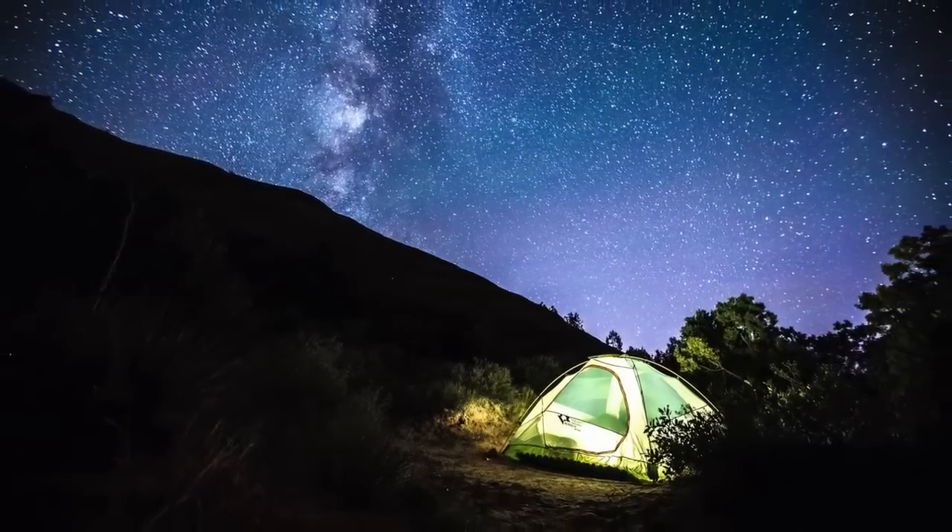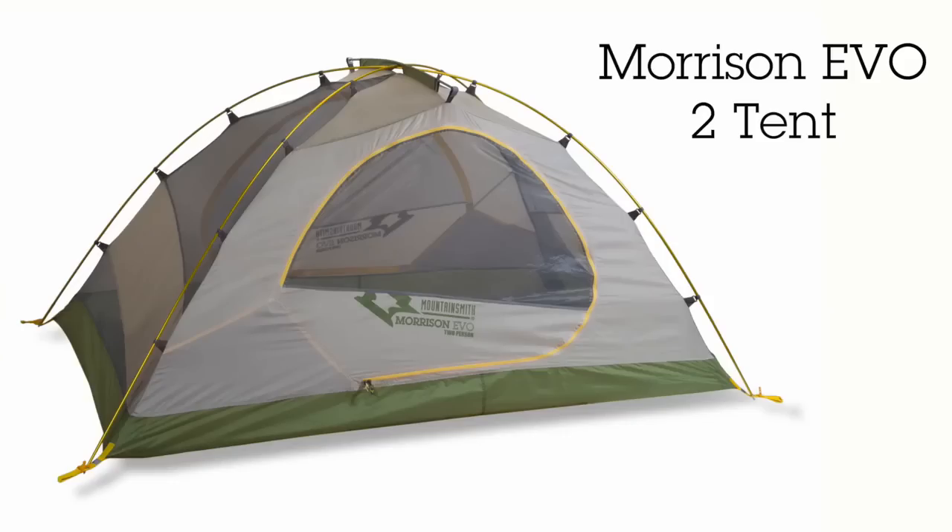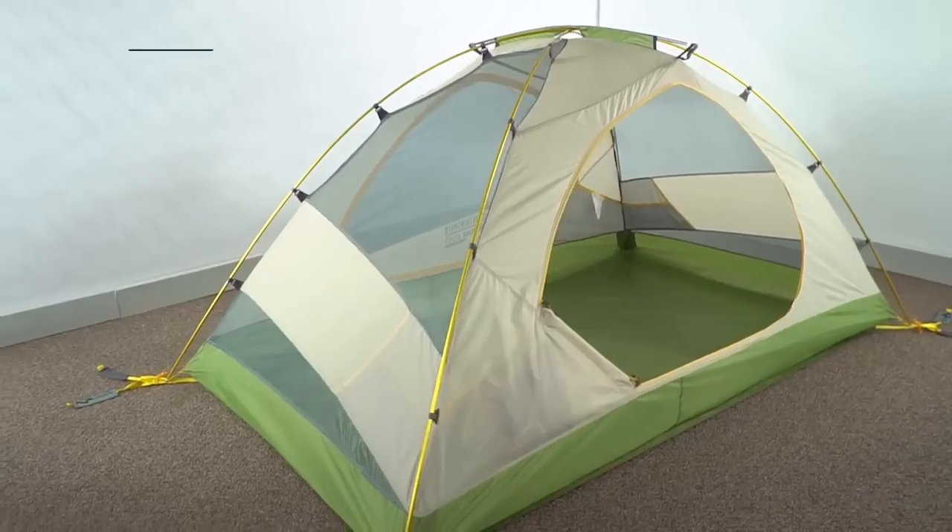These versatile, highly livable tents will make a great home on your next trip into the hills. The Morrison 2 EVO and Morrison 4 EVO with footprint from Mountainsmith.